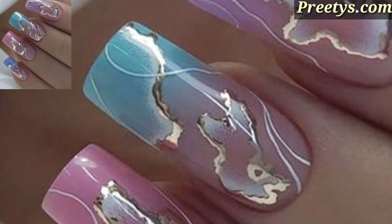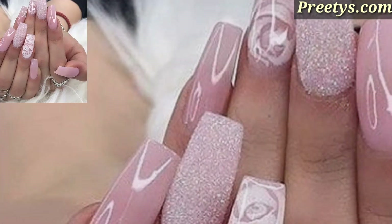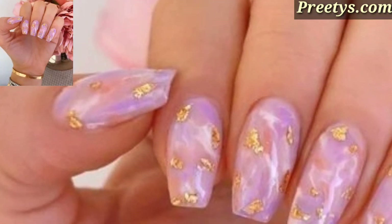Embrace seasonal themes such as snowflakes for winter, flowers for spring, beach motifs for summer, and autumn leaves for fall, to keep your nail art fresh and seasonal.